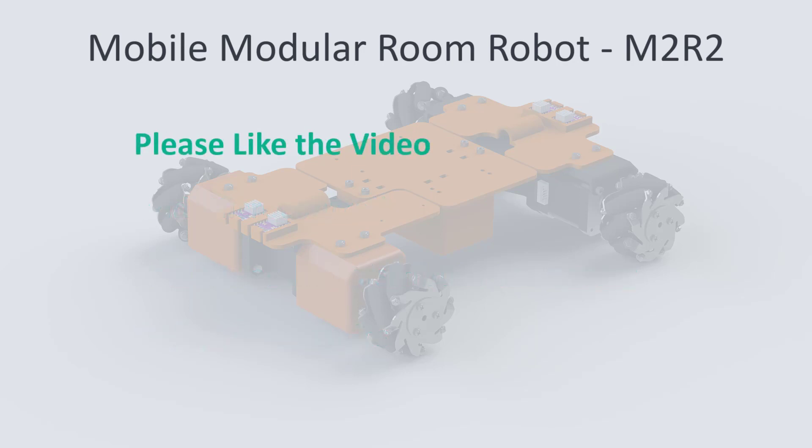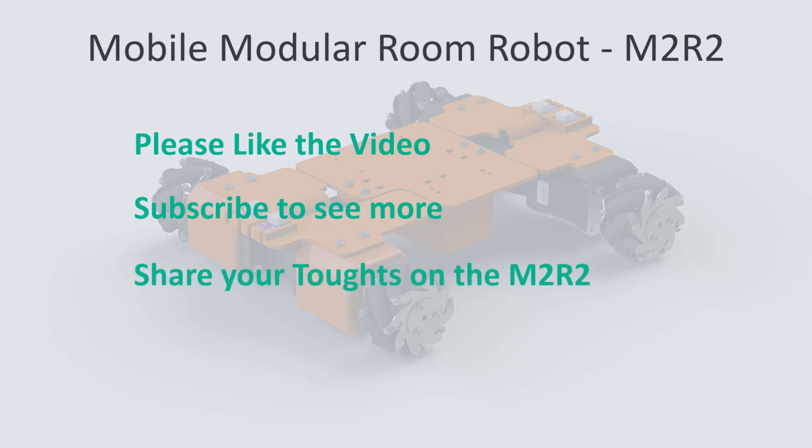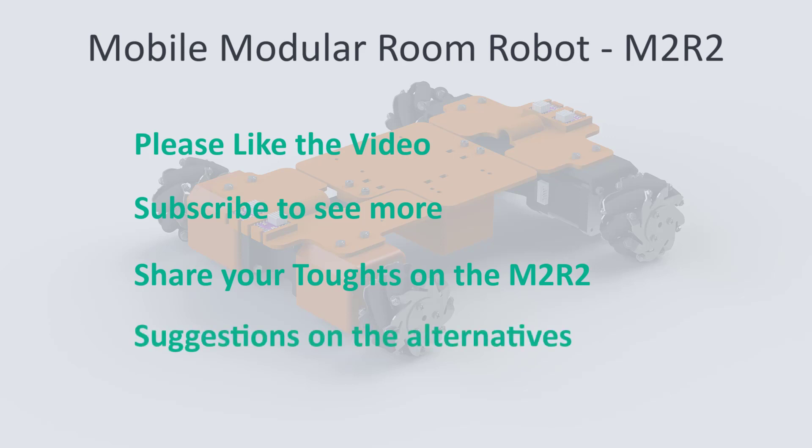If you liked the video, please give it a like, and if you would like to see further development of the M2R2, please subscribe. I would like to hear your opinion so please share any comments on the state of the M2R2 so far. I will try to incorporate your suggestions in the next build or maybe later in this build. Thank you all for watching and see you next time.